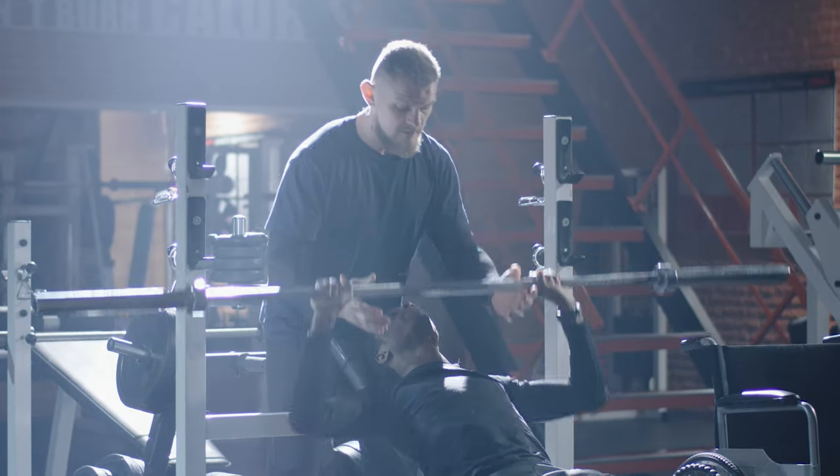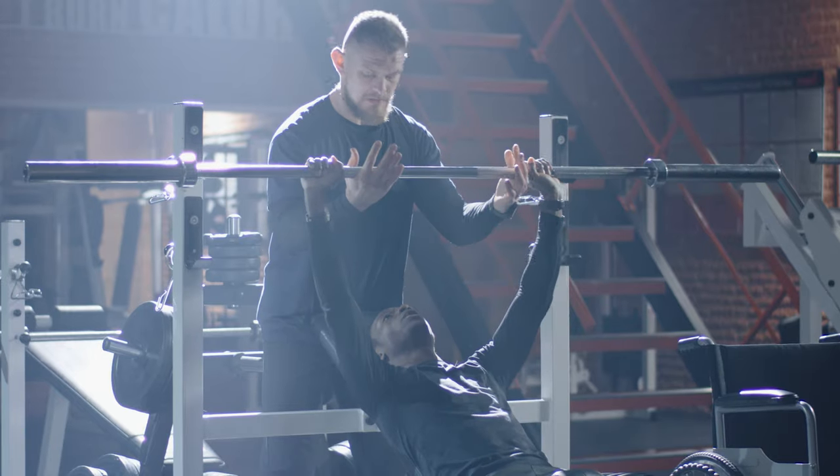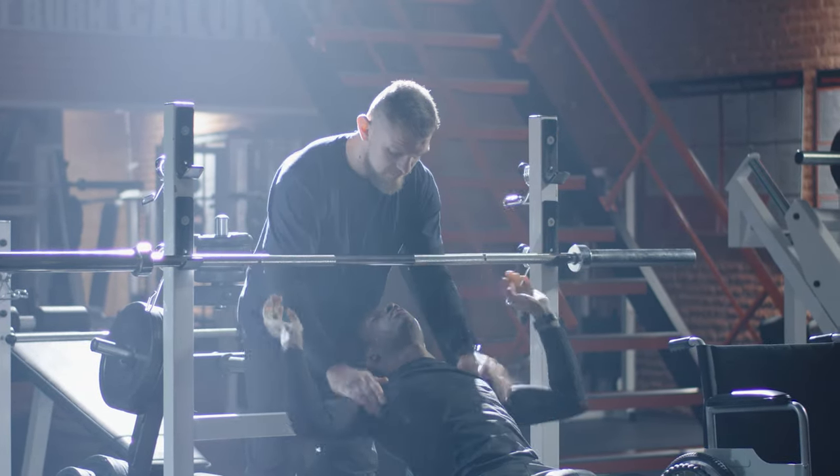Hey, guys! You can use a workout bench for curls and lifts, but for bench presses, leg curls, and squats, you need a weight bench.